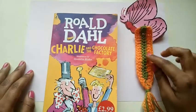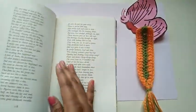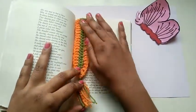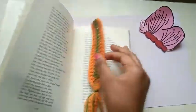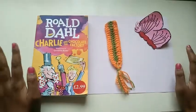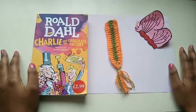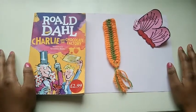Here we are — a cute and easy bookmark! Whenever you're reading, you can just keep your bookmark here after you've finished and close the book. When you need it again, just open it and read. What an easy bookmark to make — all book lovers will love this gift. If you like this video, do like, share and subscribe to our creative world. Thank you for watching — bye bye!